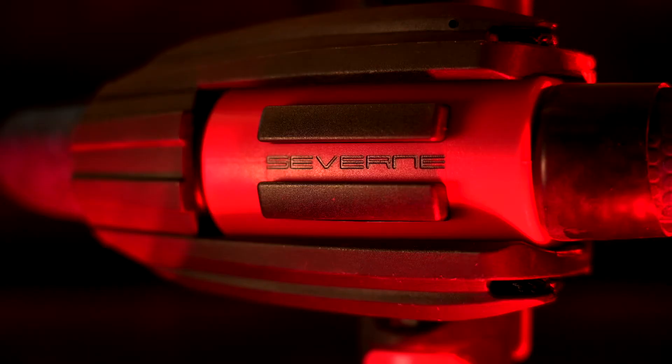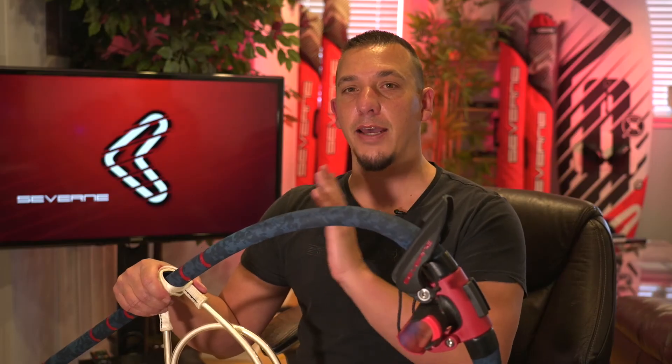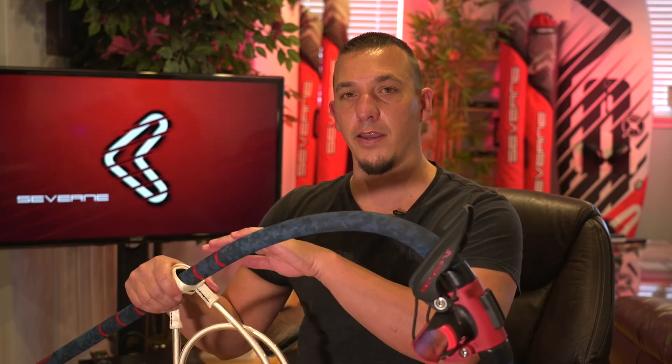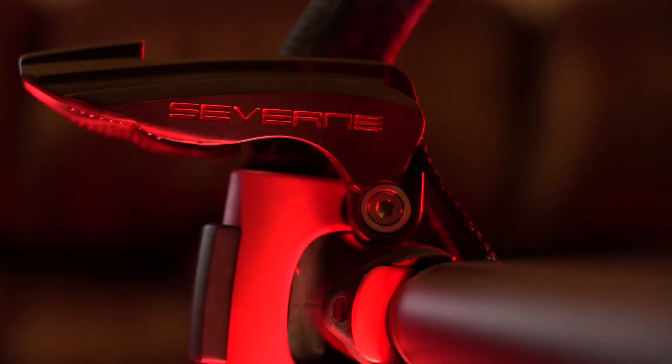Moving on to the last piece of the puzzle with the Severn Enigma Boom: the Lockjaw front end. The Lockjaw front end on these smaller wave booms is RDM specific. On the bigger booms you have an SDM front end that can hold both SDM and RDM masts. The heads are interchangeable — there are a couple of bolts you undo and you can put an SDM head on. Why go with this RDM head if the SDM works on both? The RDM head, if you're using skinny masts, will give you the best connection possible.